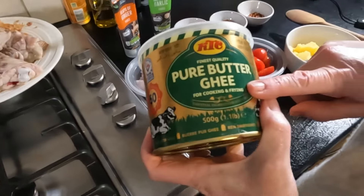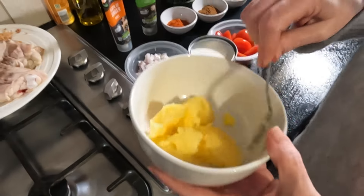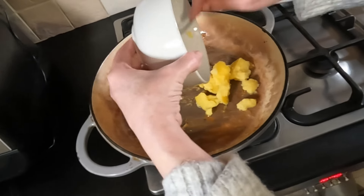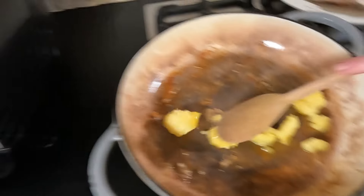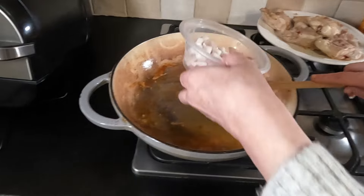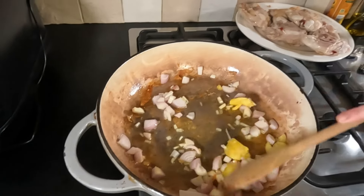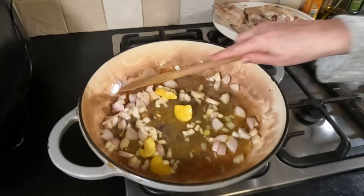We're using ghee today, but you can use butter if you like, or just any sort of oil — but we've got the ghee so we might as well use it. 60 grams. I'm just going to pop that in there to melt. There's still some residual heat so it should melt pretty quickly. I'll add the shallots while that's melting and get them nicely browned off.